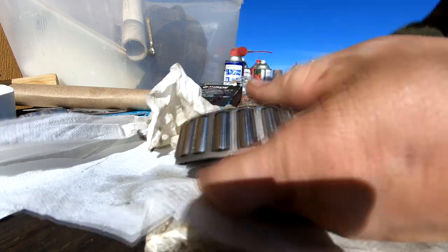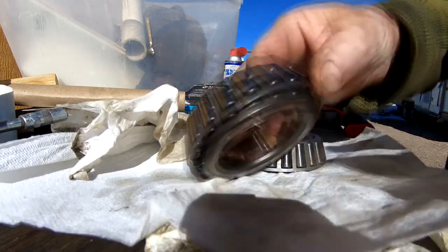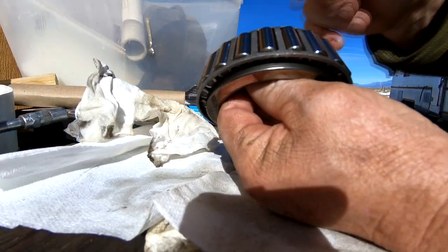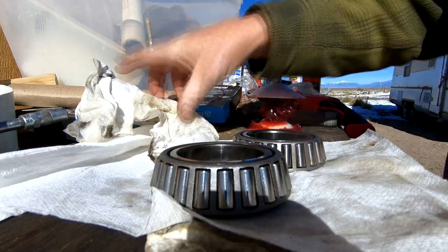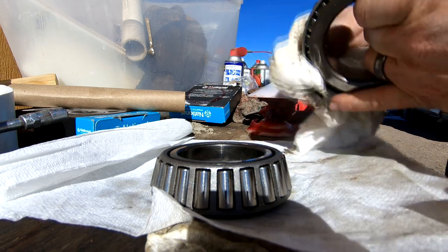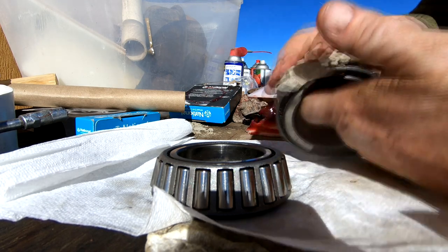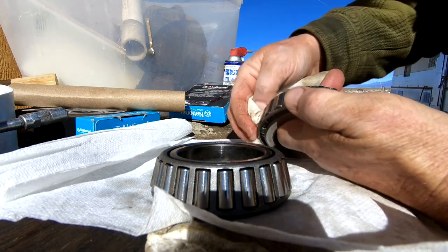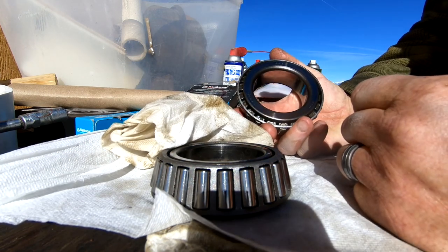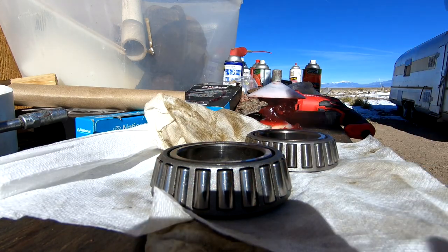I've cleaned these up so I can put them away. I'm going to keep them. You might ask, why keep a bad bearing? Because this vehicle is a 1967, and I had a hard time finding these bearings. I have no guarantee I'll be able to find them again if I ever need to. I wouldn't want to put a worn bearing back in, but sometimes you have no choice. That's how it is for homesteaders — especially with older equipment, you have to make do with what you have. I'll wrap them back up in the oil paper the new bearings came in and save them for another day.